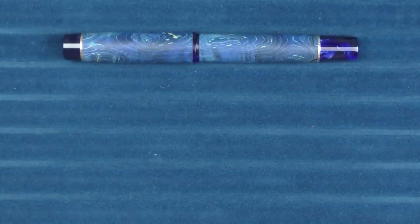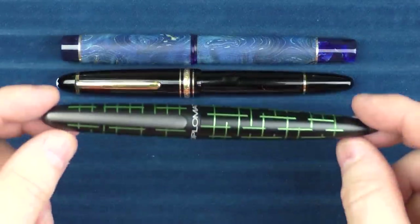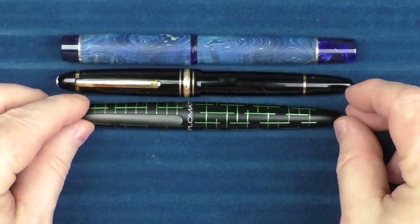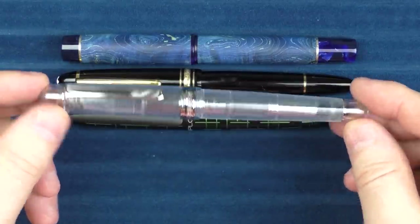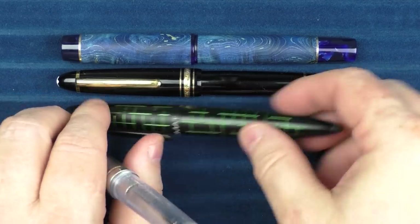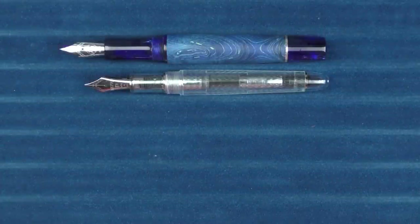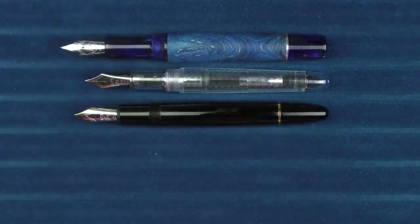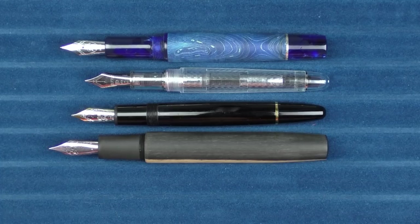In regard to a couple of other pens, this is what it looks like with a Montblanc 146, and this is what it looks like with a Diplomat Elox Matrix. And then here it is with a Platinum 3776, the Yamanaka model. For uncapped comparisons, here it is with the 3776, the Montblanc 146, and the Ryan Krusak Legend 16.